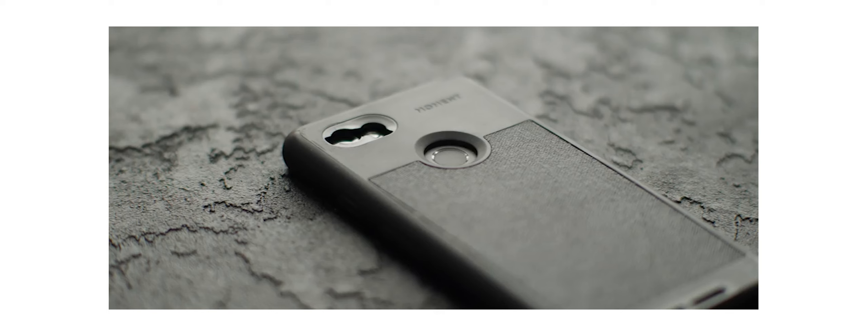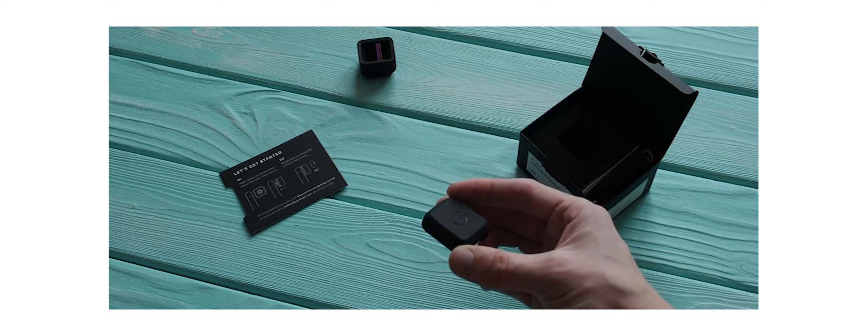До этого у меня был другой аноморф от компании Moment. Кто смотрит меня достаточно давно, тот знает, что я пользовался вот этим вот малышом. У него коэффициент аноморфирования равен 1.33. В чём принципиальная разница между 1.33 и 1.55? Если совсем простыми словами, то здесь на 1.55 вы получаете более широкоформатное изображение.